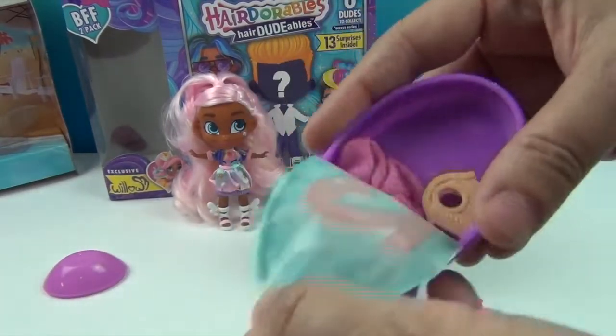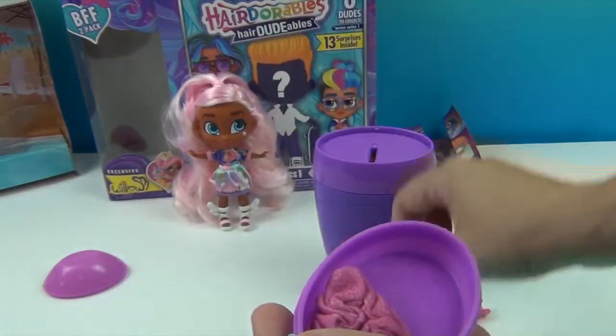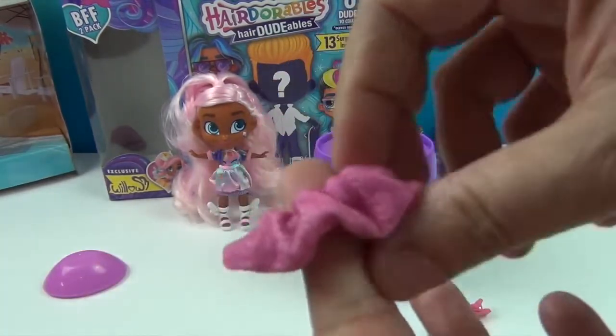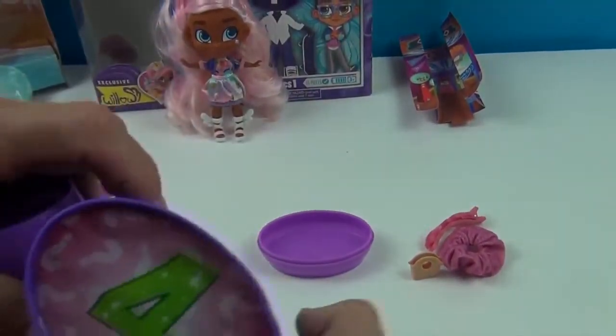Number two: a little beachy type handbag — a little woven one. And this must be the skirt. Oh, and this is a hair scrunchie — very cute little hair scrunchie. Awesome. And number three coming up.